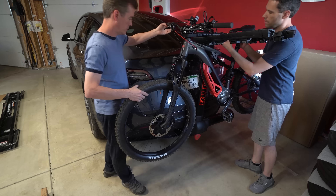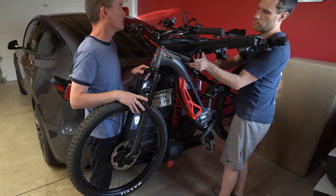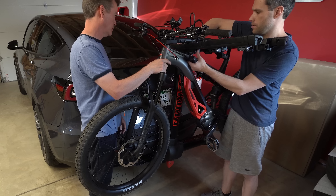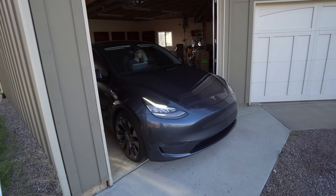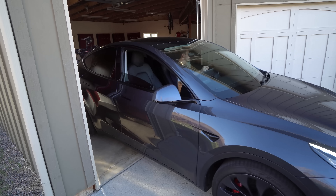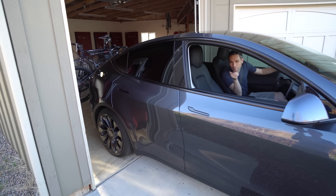Why is this more recessed? That's where the zips go. I'll push it this way a little bit — there we go. Bike rack on a Model Y.